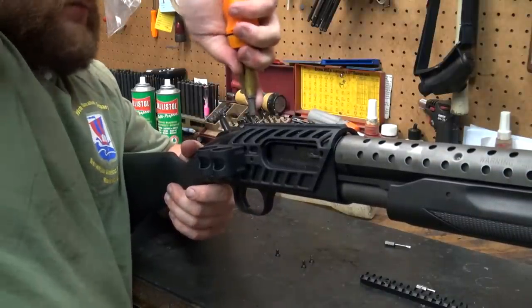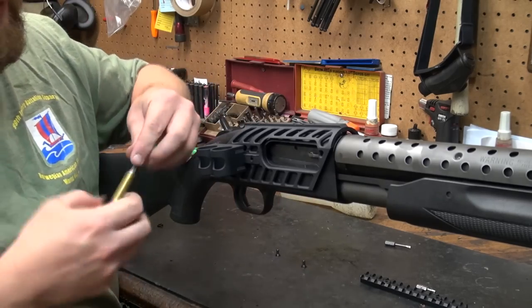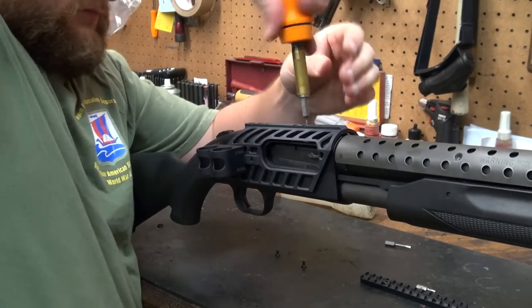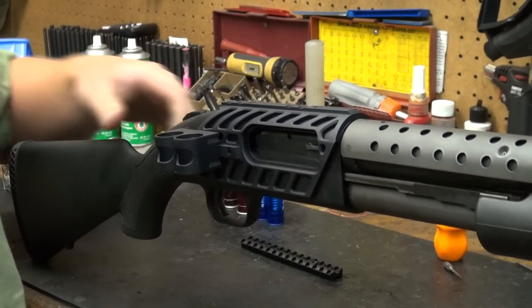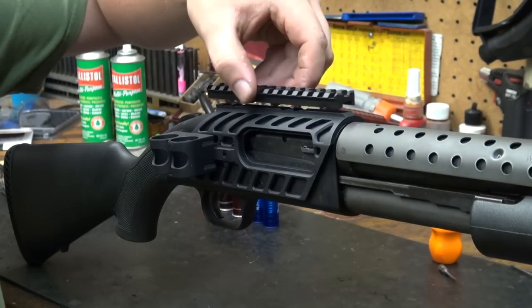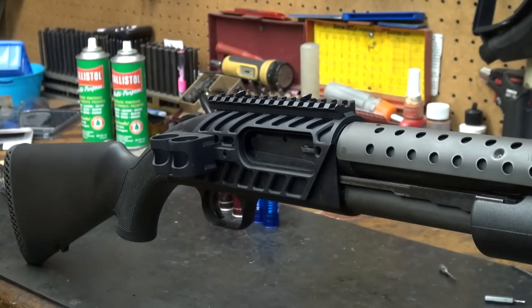Don't be scared to work the screws down a bit, but remember that we are talking about aluminum receivers on these things, so don't get too crazy with it. Once you've got all your stuff on there, just cycle the gun and make sure everything works as it should. Make sure the safety works and all that, and then you're going to proceed to put your rail on.